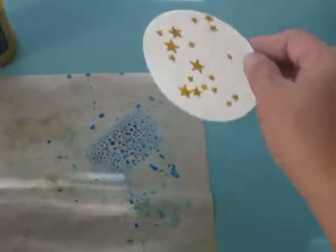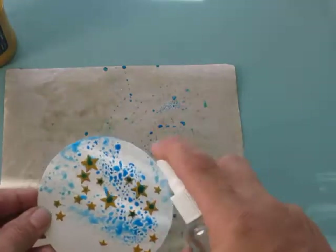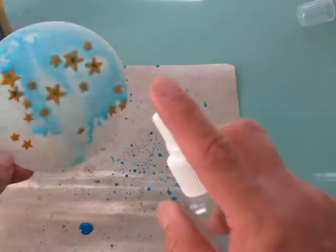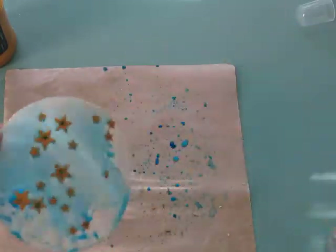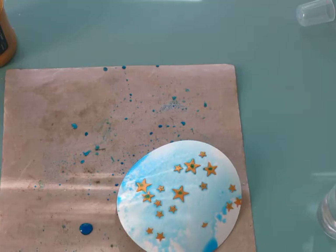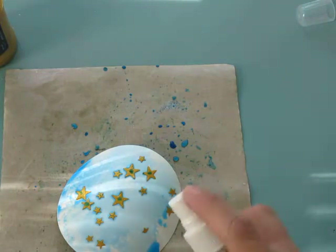Now we're going to run this through the distress ink, and it looks all splotchy right now. So what we want to do is add some water and just have fun with it — let the water run however you want. If you want more color, just add more. Now while it's still wet, you want to quickly grab a piece of scrap paper. I'm going to wet this a little bit more.